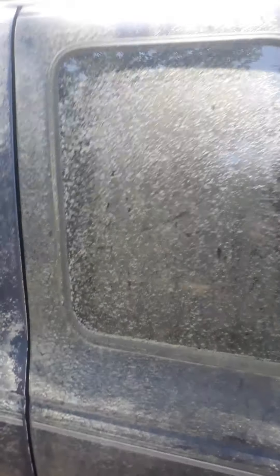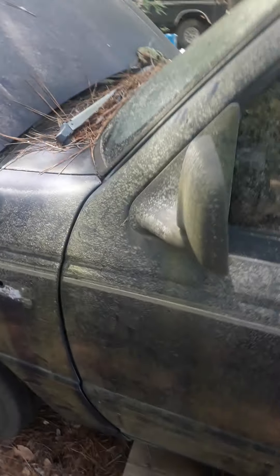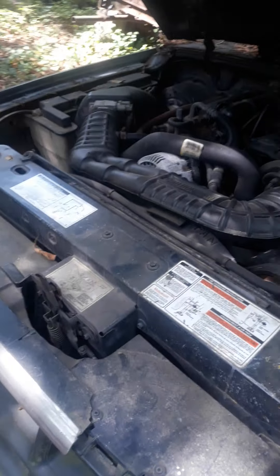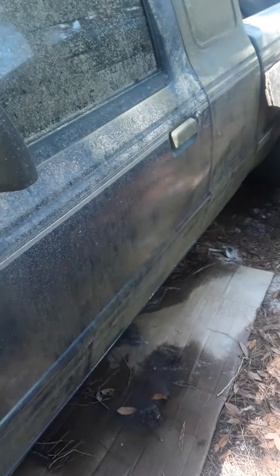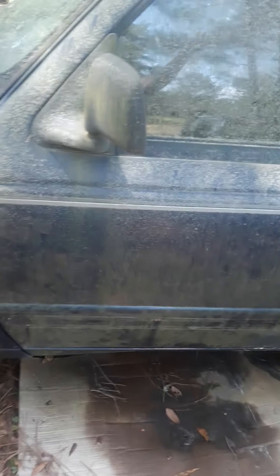I like stuff that can haul a lot and carry some weight. One of the things I do — not as a full-time job, more like a side gig — is a lot of brick work and fence work and stuff like that, helping people out and making a little bit of cash on the side. So I like plenty of room in the bed to haul stuff. Aside from the paint job, lifting it, and the bed, that's pretty much it.